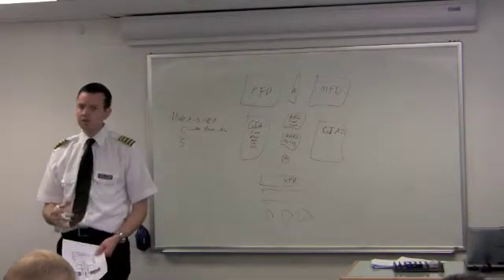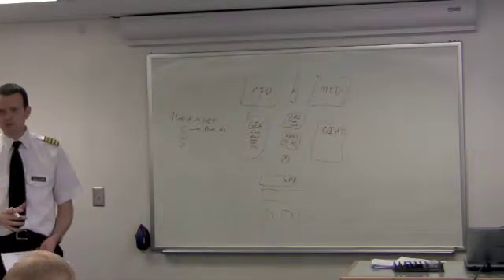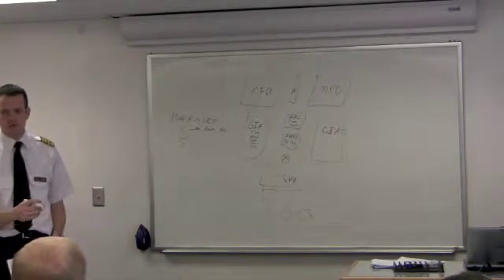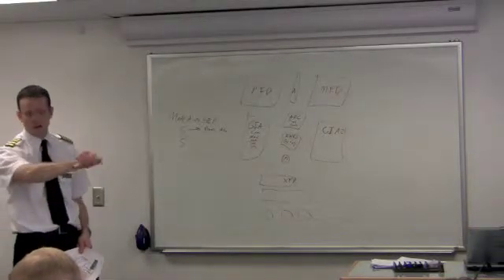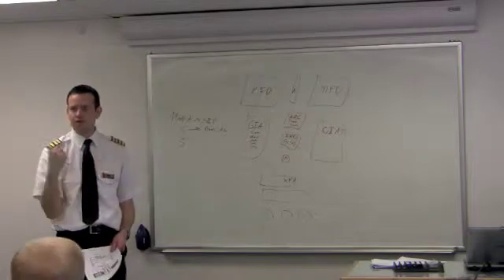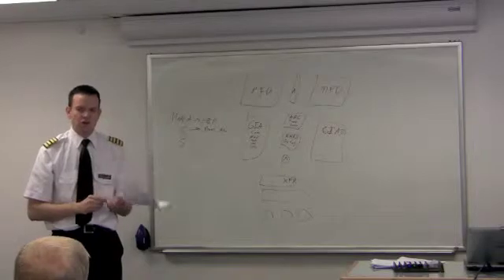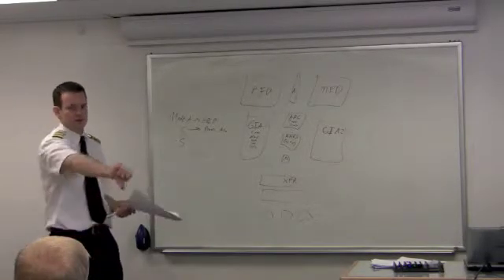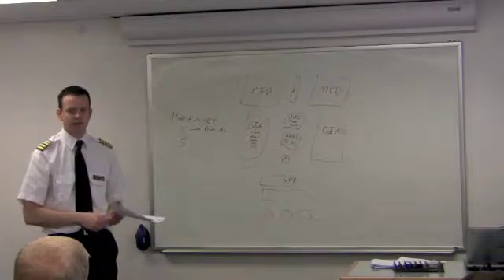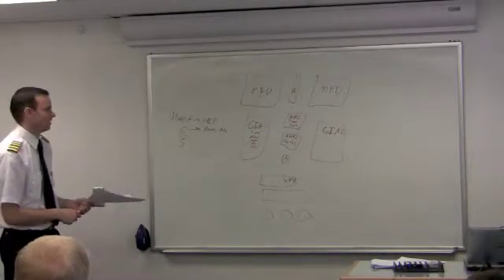ATC uses the appropriate altimeter setting for the location and adjusts it to your real altitude. But your transponder sends pressure altitude, so if you've got your altimeter setting off, that's not going to affect what they're seeing on their screen. I had a student who was told by ATC they were 500 feet off, and they reached over and adjusted the altimeter setting — but that doesn't do anything. It's pressure altitude.